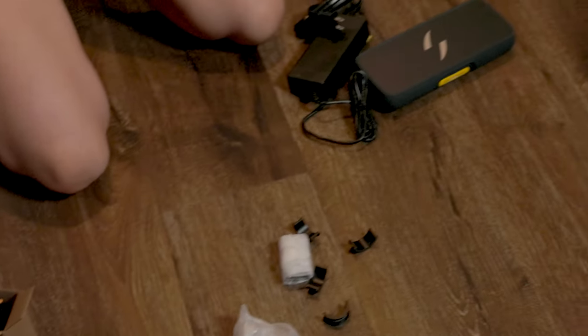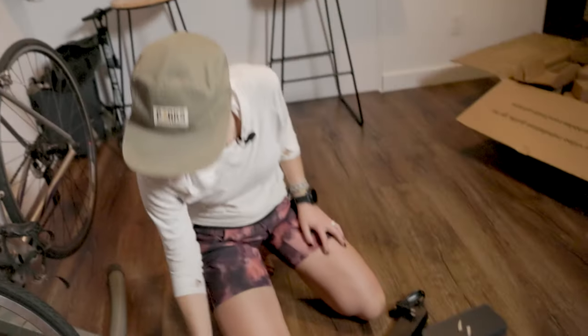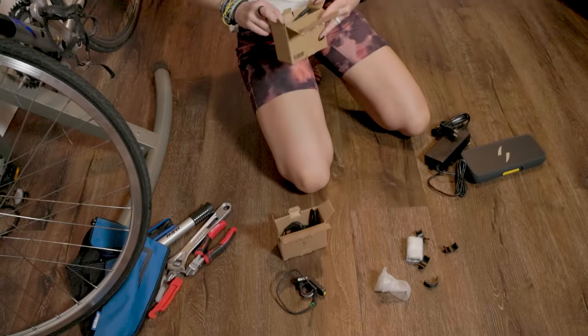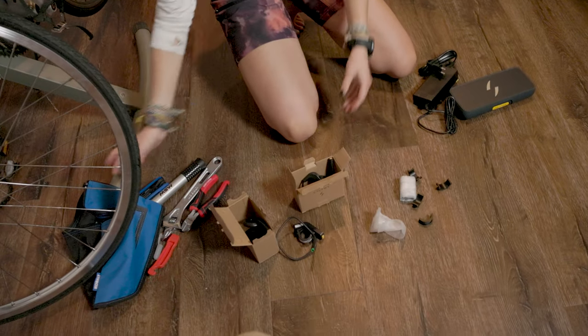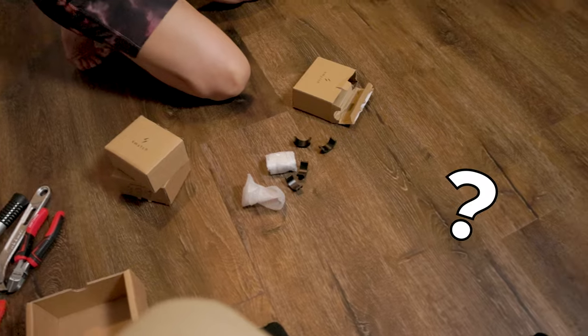In addition to that, because there were zero instructions or parts lists included, I didn't realize until after the new wheel arrived that I was missing several other necessary components. Also, despite asking for them multiple times, I still had no instructions, and the video that was online was absolutely useless. The brand has since printed a better instruction manual, but what were they doing sending out media samples that were both incomplete and missing installation instructions?